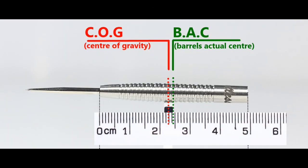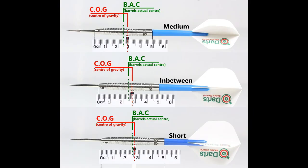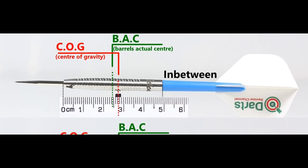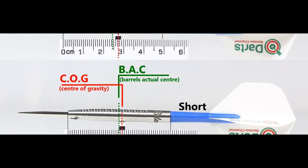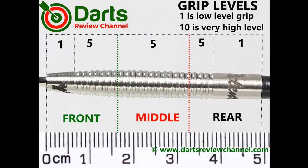With nothing attached, the balance is just a little front of the center point, and with the supplied setup it moves towards the rear. With medium/short nylon stems and standard flights it sits in between. It's a fairly flat, shallow-grooved ring grip, so I'd probably say low to medium overall — five at best.